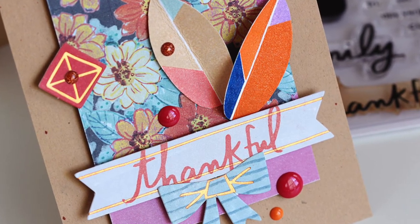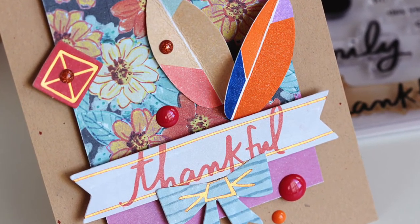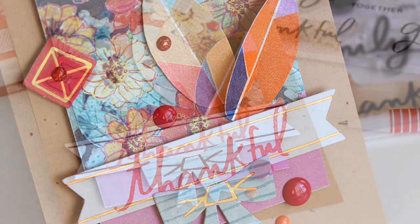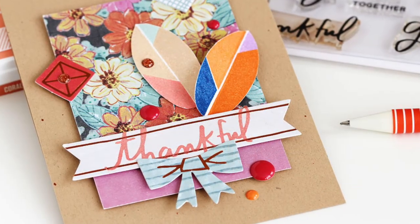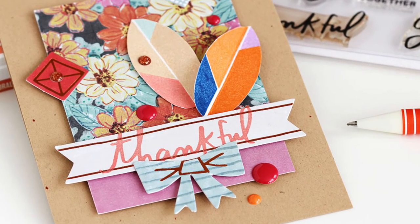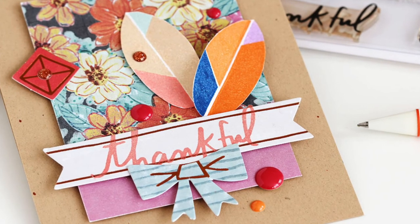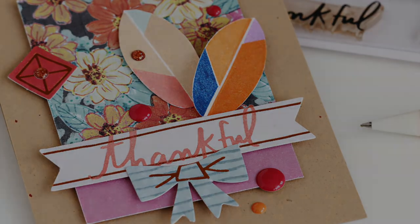Thanks so much for joining me. I hope I gave you some ideas for using up every last bit of your kit. I just wanted to say that I'm so thankful for all of you. I love getting your comments on my cards in the gallery each month. See you over at studiocalico.com.